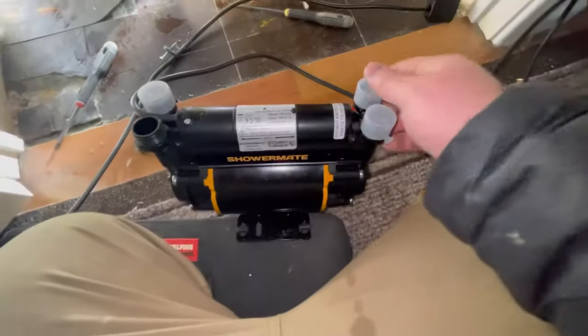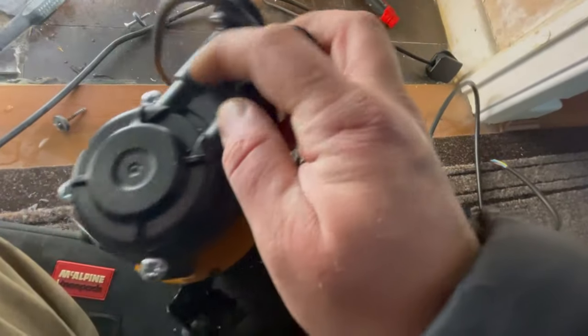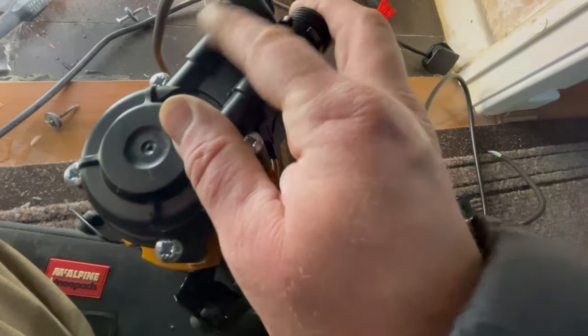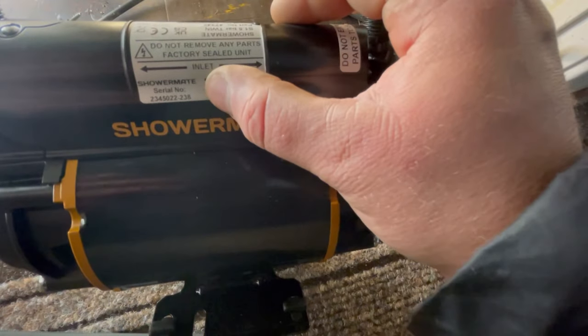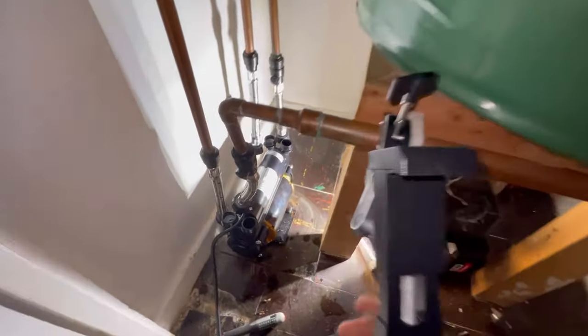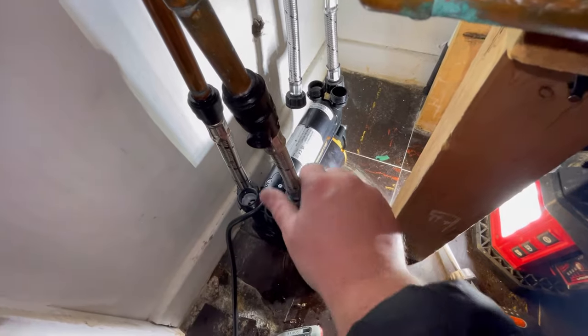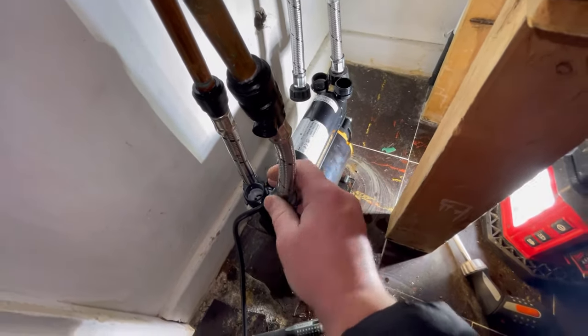When you're looking at shower pumps, a lot of the time they've got a directional arrow so you know which way is the inlet and which way is the outlet. On these it's on the label — it says inlet on this side. Your inlets are on those sides, so you've got to work out what way around you want it. Follow that pipe round — that's your hot. Your inlet is going to have your valve on it on this side; that's typically how you would install them.